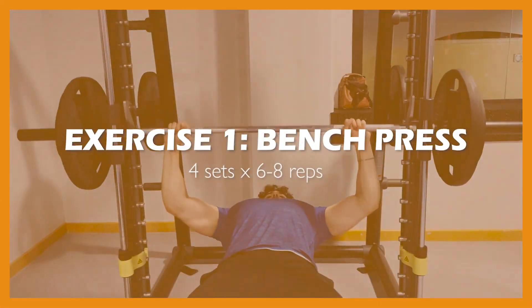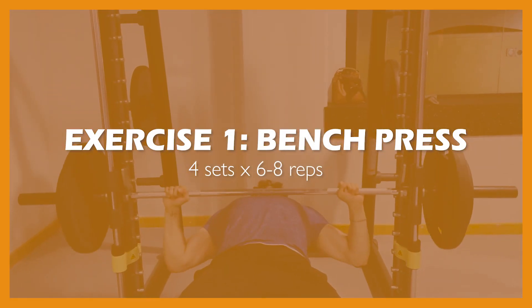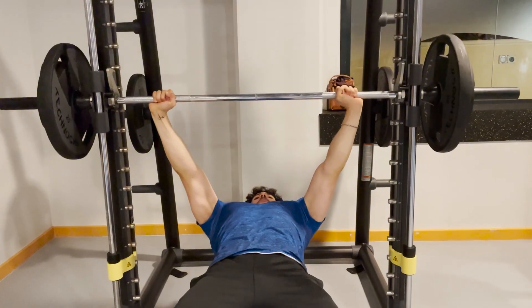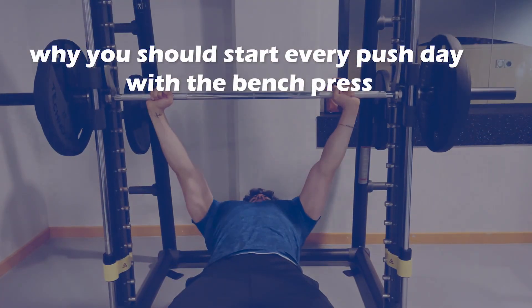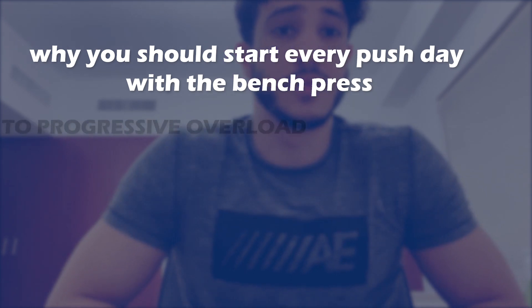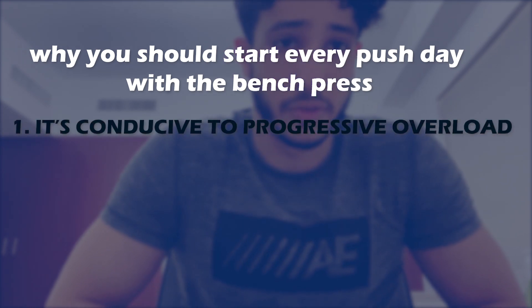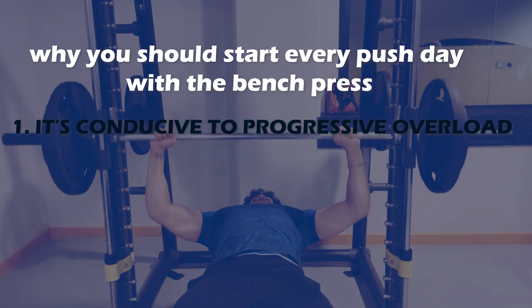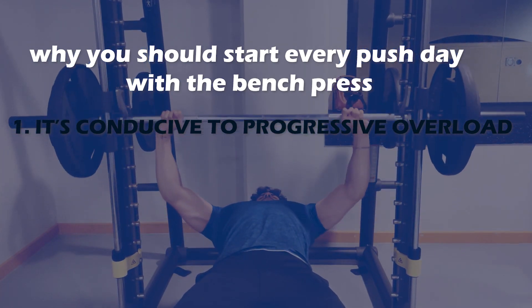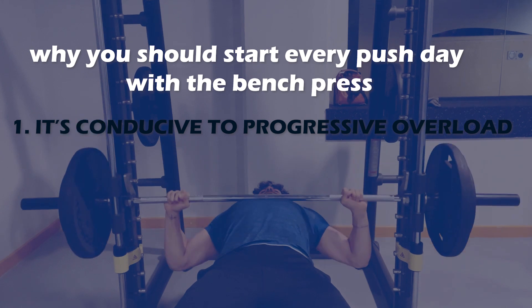I see a lot of people doing the bench press with wrong form. What I like about this exercise is that it's very conducive to progressive overload — it's easy to make the exercise harder and add more tension to the muscle to make it grow over time.